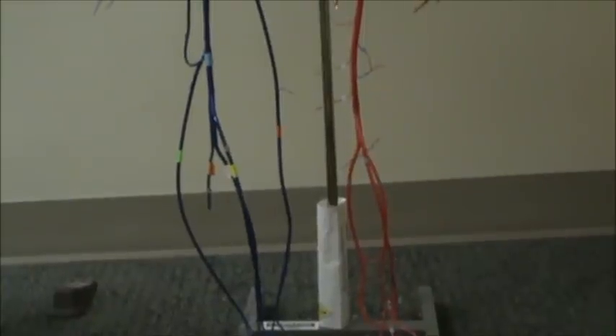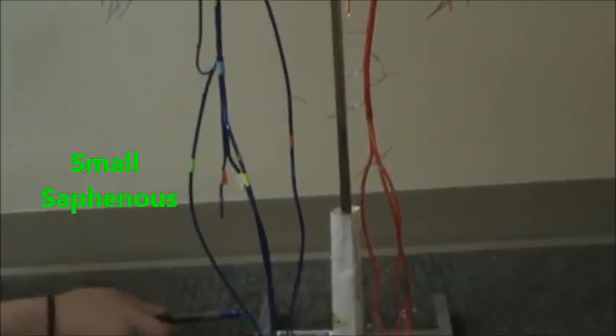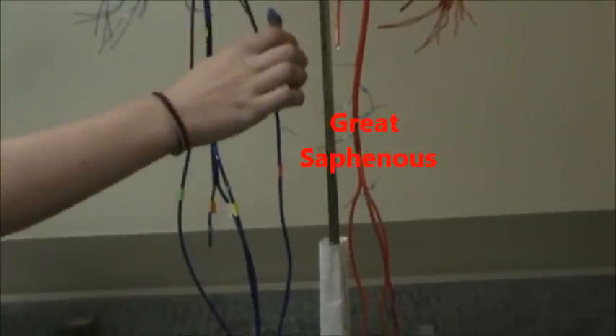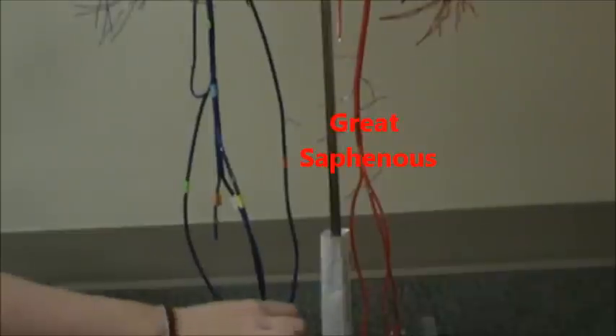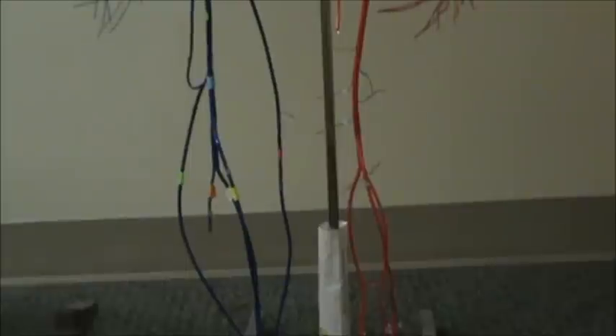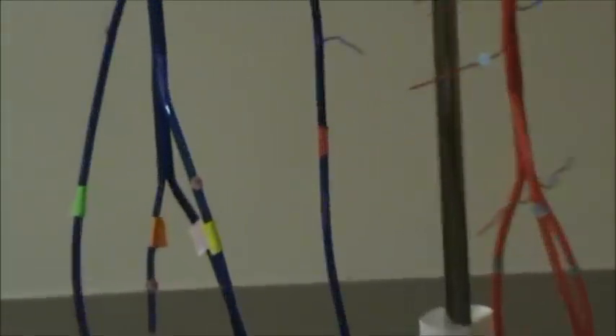So those are your veins of your leg bones. We also have a small saphenous and a great saphenous. The small saphenous is in light green and the great saphenous is in red — you can appreciate the different lengths in those; the great's much longer than the small. Great saphenous in red, small saphenous in green.